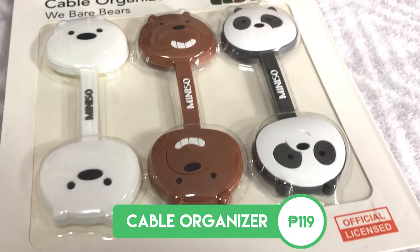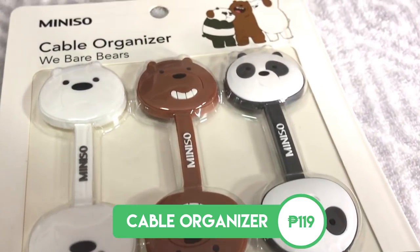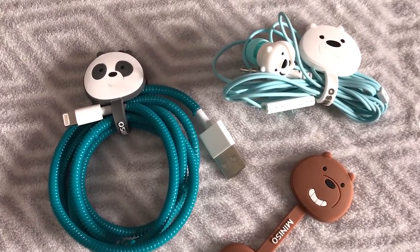The next thing we have are these cable organizers, which have all three bears: Ice Bear, Grizz, and Panda. Obviously, these cable organizers organize cables. Let's open the packaging and see them up close. As you can see, we have Panda, we have Grizz, and we have Ice Bear. You can clip these onto your earphones, your charging cables, and all that, to keep them neatly in your pockets, in your drawers, and everything.